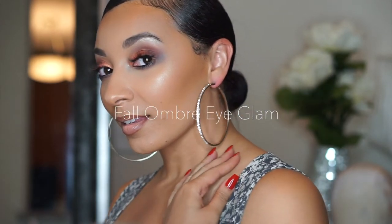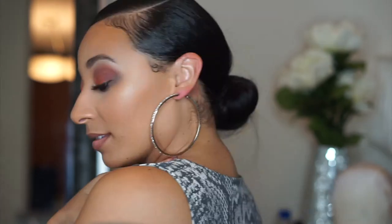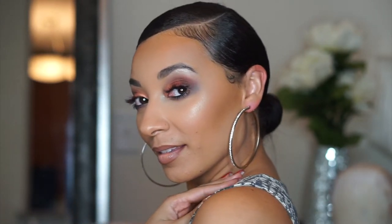Hey y'all, it's Tamarind and I am back with this bomb fall ombre eye glam. So just stay tuned and watch how I achieve this fiery sexy look.